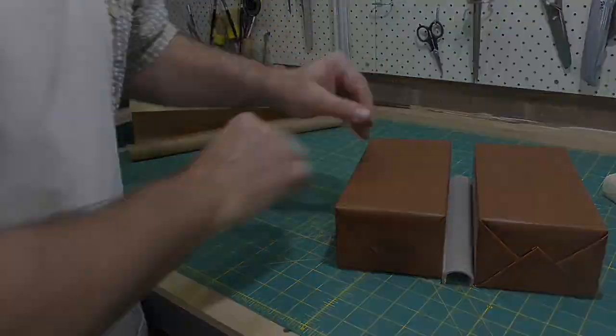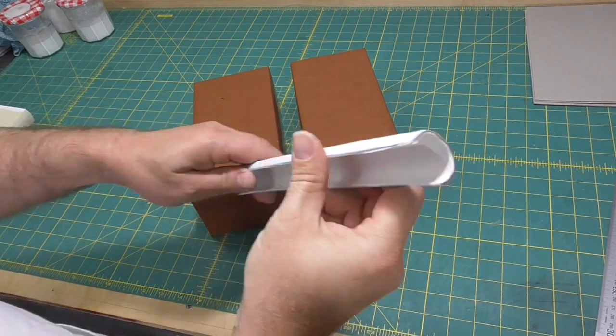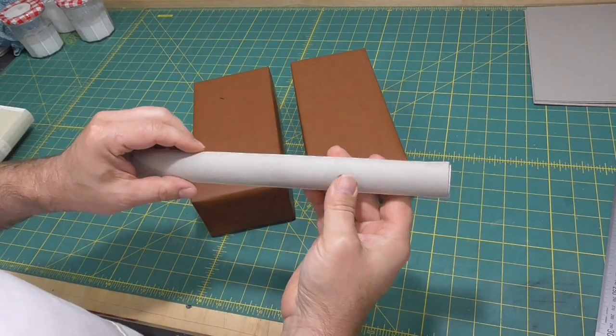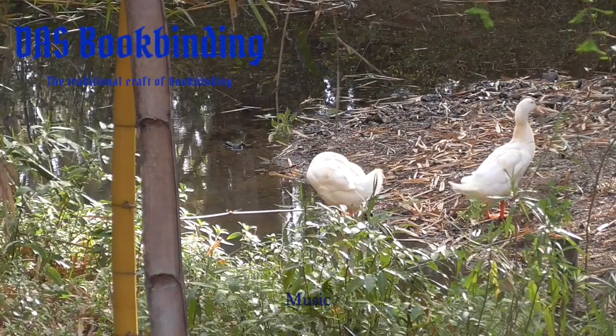Next week, I'll pick up at cutting tabs in the lever and attaching the spring and we'll finish the book. So if you're enjoying the series of videos, please hit the like button and the subscribe button and I'll talk to you next week.